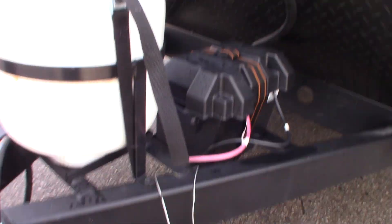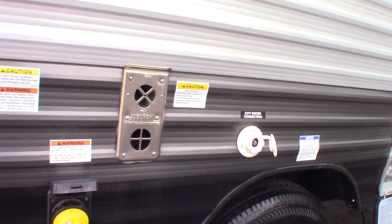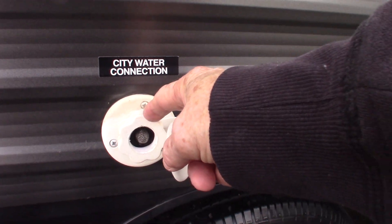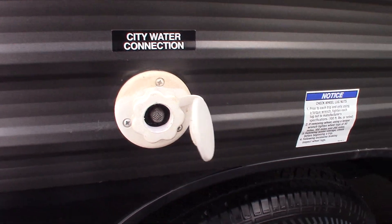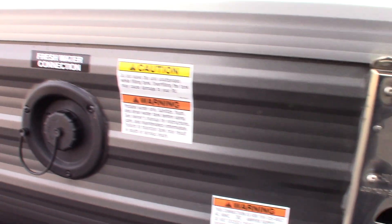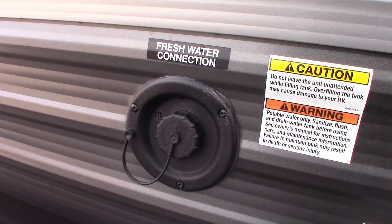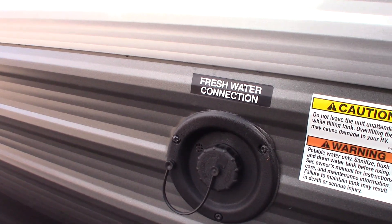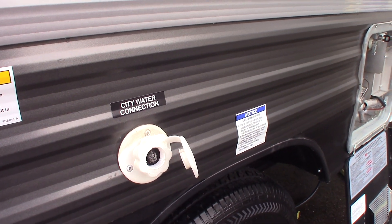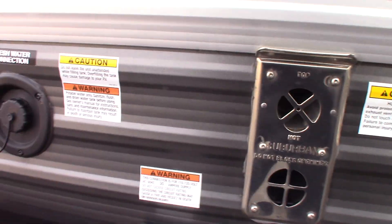There are two ways to get water to the trailer. The most common is the city water hookup — you screw the hose on, turn it on, and you're set. If you're boondocking or somewhere without city water, you can pre-fill your fresh water tank and use the onboard pump. You also have a 30-foot, 30-amp power cord, and an adapter to adapt it down to 20 amp.